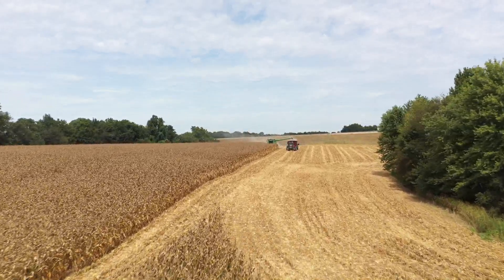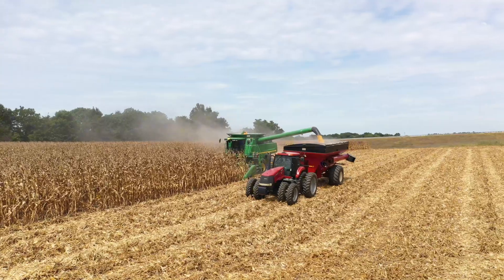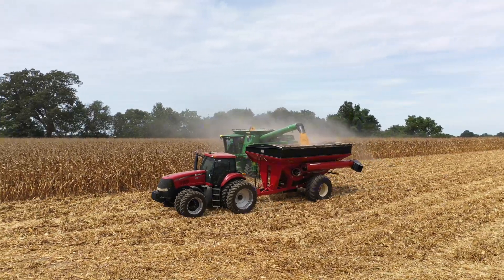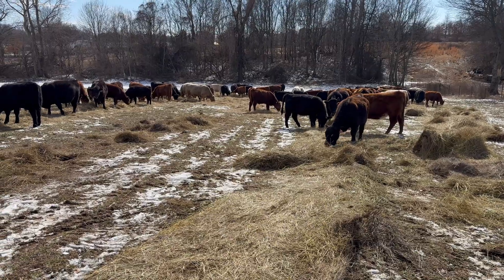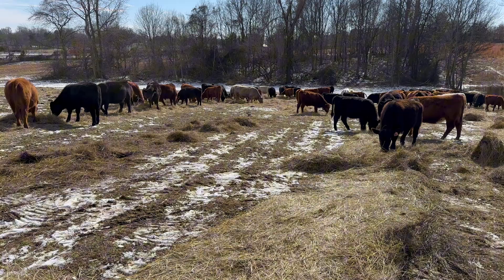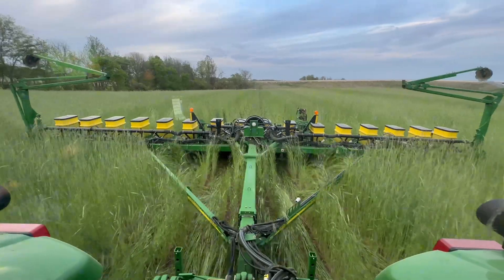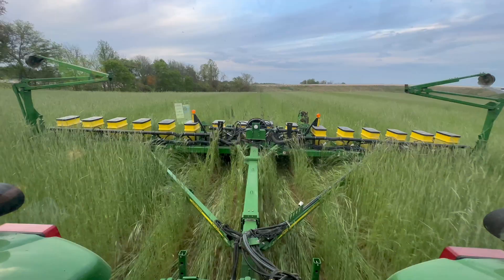We are headed to the field to shell corn. This is going to be our first farm that we shell this year. It just so happens to be the farm that we grazed cattle on this winter. We grazed over a hundred head on this track. I had a rye cover crop — we'll leave some links to those videos.